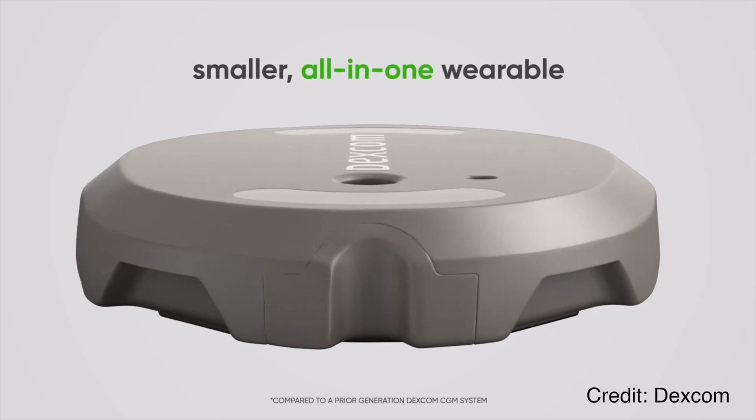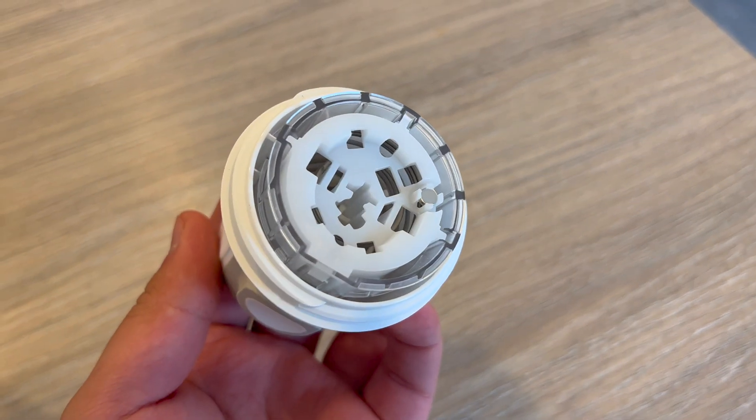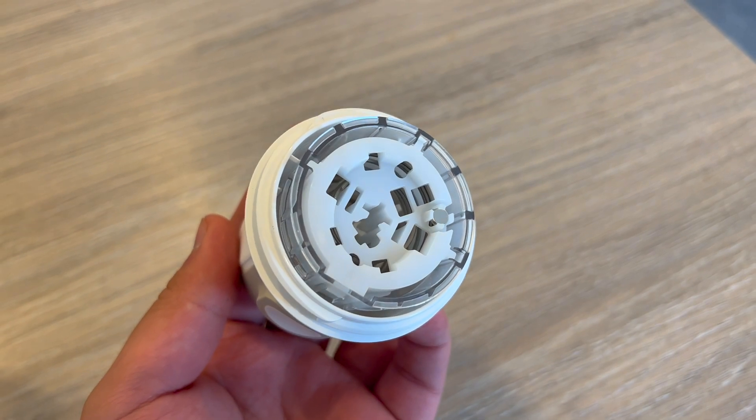What it basically means is that as soon as you physically apply the sensor on your body, the countdown starts ticking. The tech behind it is actually pretty clever. Each G7 applicator is equipped with a tiny magnet — you can actually see it in the applicator body. Each G7 sensor has a similar magnet built in. When you release the lock and apply the G7 sensor, the G7 magnet stays on your body and the applicator magnet is separated. As soon as the magnets are separated, the 30-minute clock starts ticking.